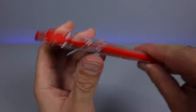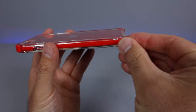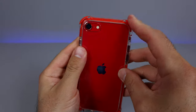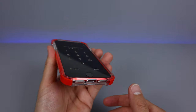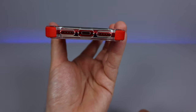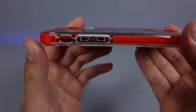I really like these reinforced thick plastic edges on here, so that if you do drop it, your phone's going to be very nicely protected. Let's go ahead and have a look at the bottom. You can see the nice openings for your speaker, microphones, and charging port.